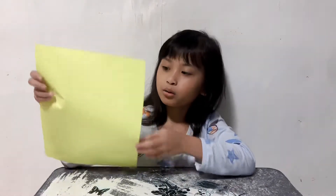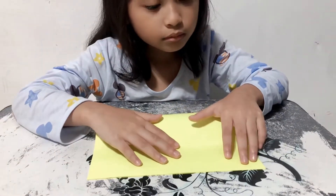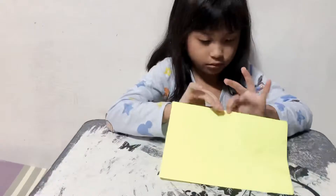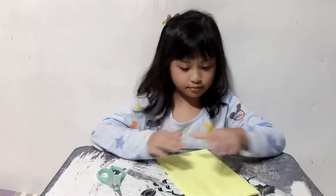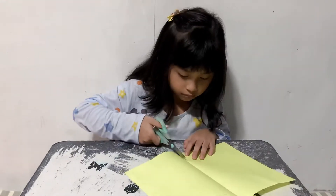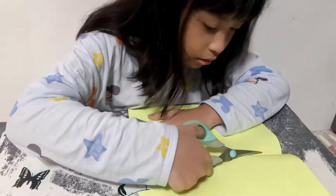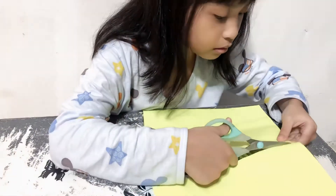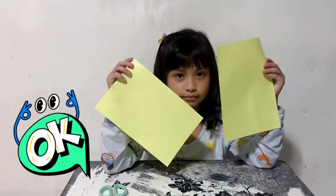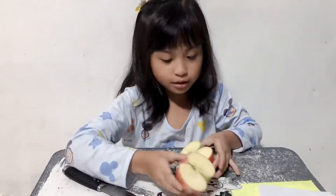This is one whole colored paper. Let's fold it. So, this is the one half. Next is an apple. So, this is the one half of a whole.